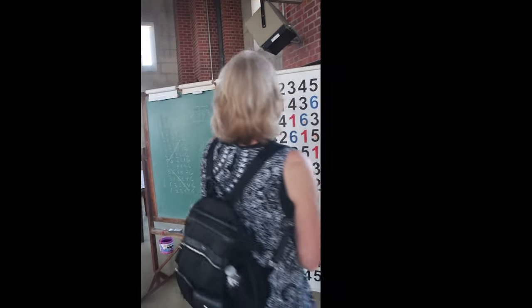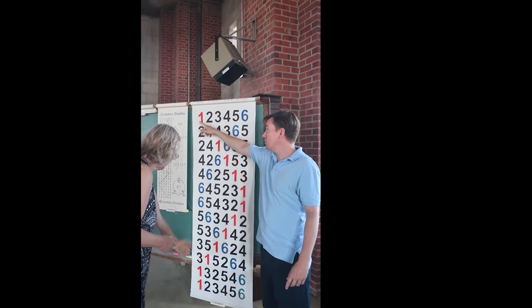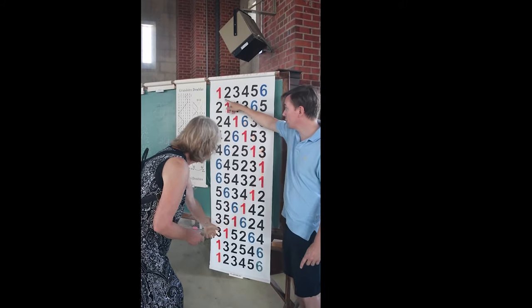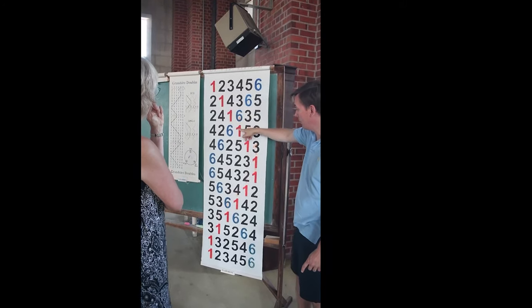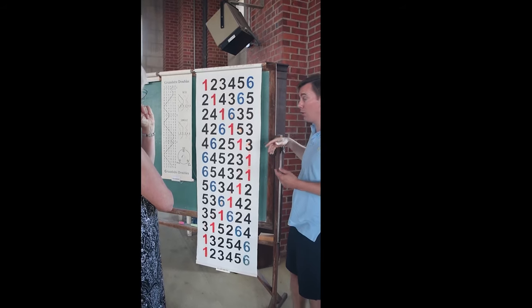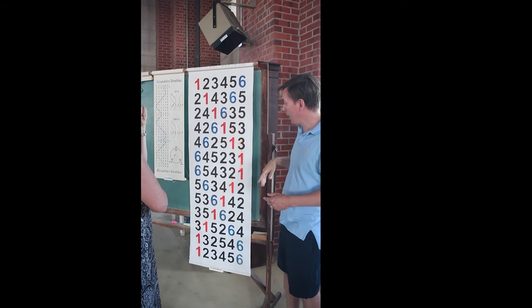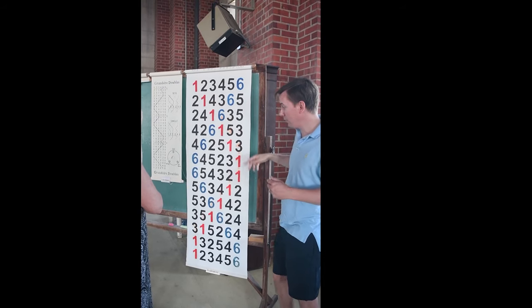So this is one person, one bell. This person is ringing a little bit slowly — hunting is what we call it — through the other bells who are coming down. And so you end up getting this sort of pattern that weaves all through itself.